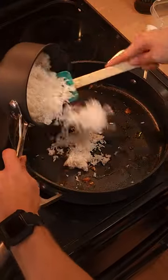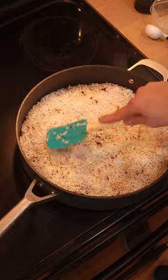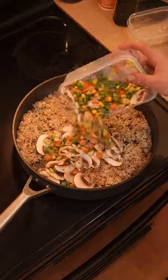Then throw your oil in the pan, put the rice in, stir it all up so the rice gets all covered, and let it fry on each side for about 10 minutes.